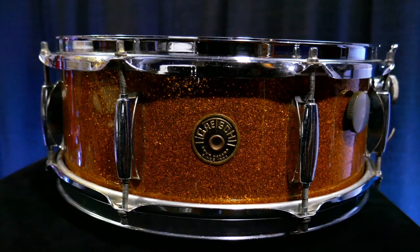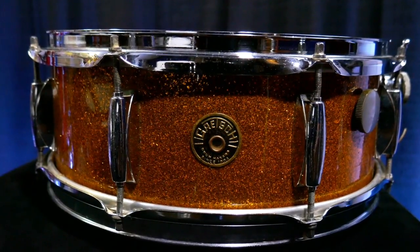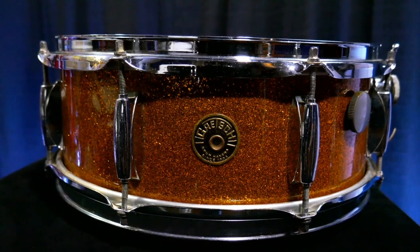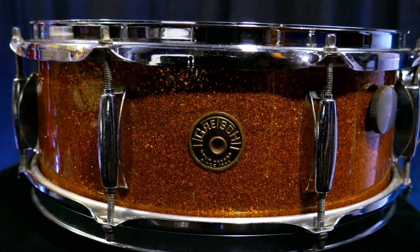The first one up is my Gretsch round badge in gold sparkle. I believe it's a 60s era drum, mainly because the little paper tag that would normally be inside the shell has been removed, so I can only go by the badge and the micro sensitive strainer to date it. I absolutely love this drum — it has a warm, fat sound, which I think has a lot to do with the reinforcing rings that vintage drums have. These tend to fatten and warm up the sound. I love the vintage-style Gretsch lugs and the micro sensitive strainer.